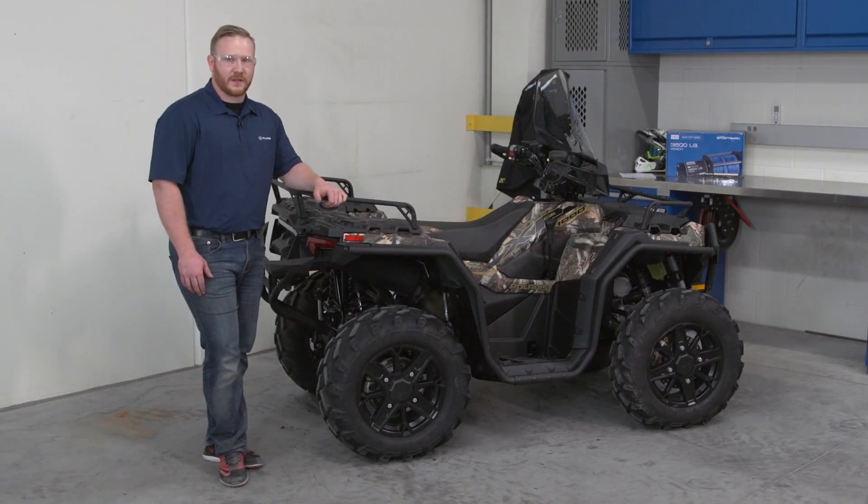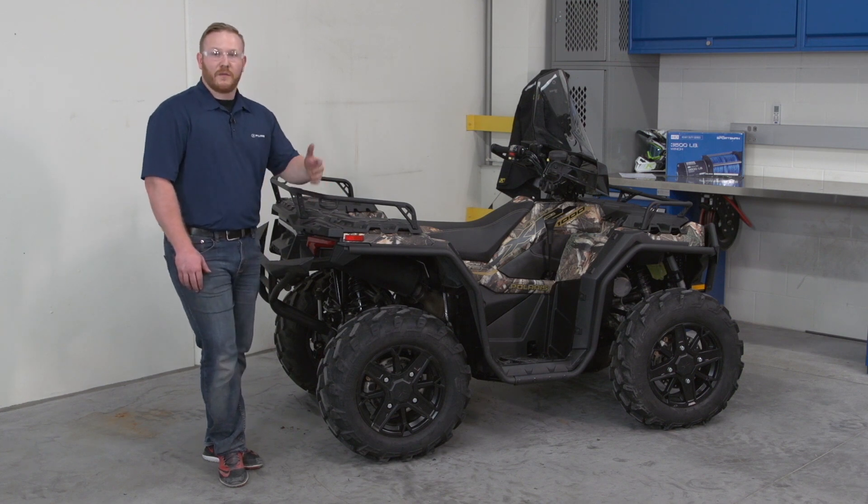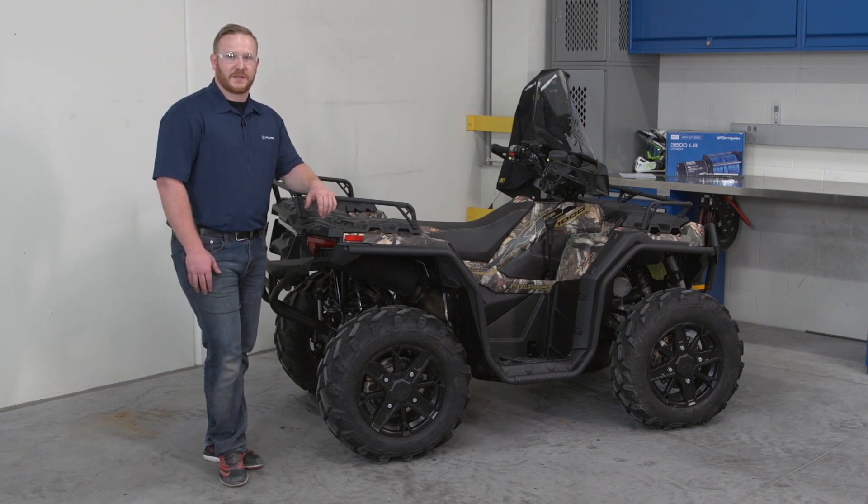With all fasteners tightened and torqued to spec, we have now completed the installation of the right-hand side of the fender protector kit. You would then duplicate this on the left-hand side. For more information on Polaris accessories, please visit your Polaris dealership or Polaris.com.